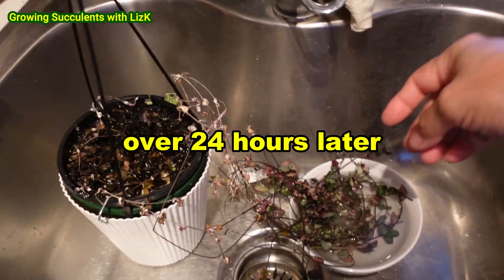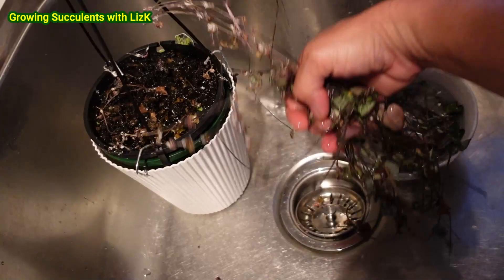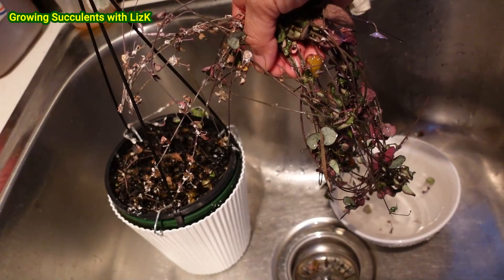They're going to try and escape but now they're going to drown. I was not supposed to do this video. But anyway, someone commented about having their string of hearts killed by mealybug. So this is one way. I should really tie them up together as well.